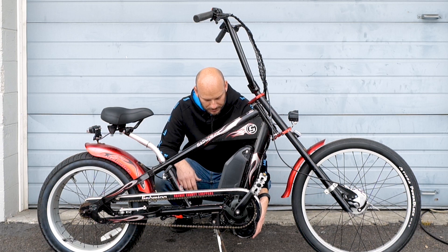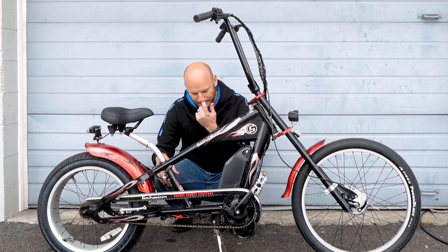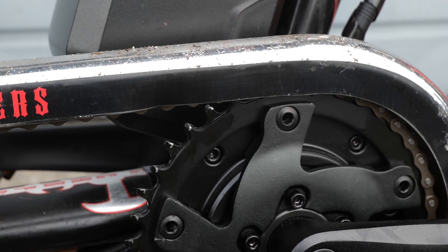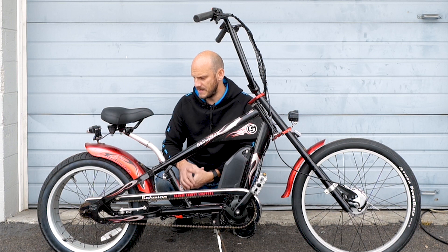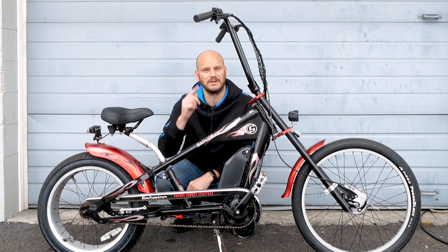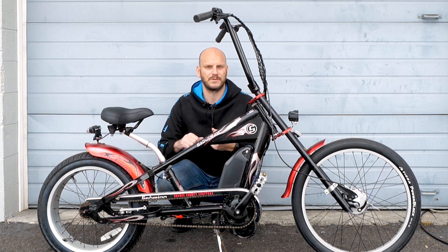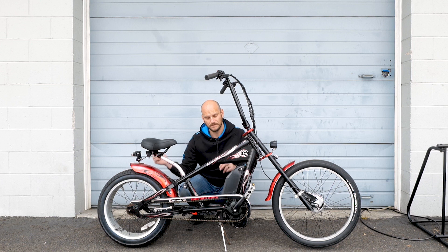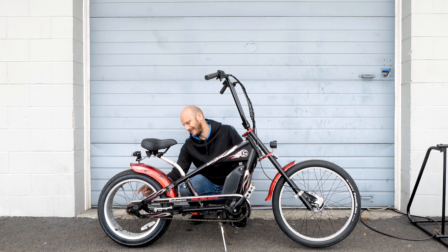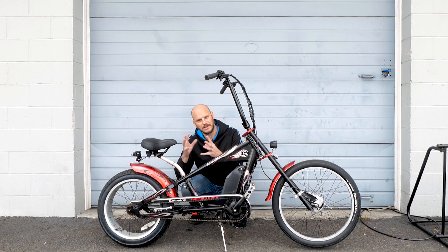We went with the BVS HD motor. This one is going to put out the torque. Because we're running a single speed on this, it's got a regular cog on the back — I believe it's a 22 tooth. We went with a 40 tooth up front to keep that gear ratio pretty good. It's good at acceleration, decent at climbing hills, and still able to hit about 25 miles per hour at the highest pedal assist level with throttle. These are small tires — 24 inch back here — which shrinks the gear ratio even more.